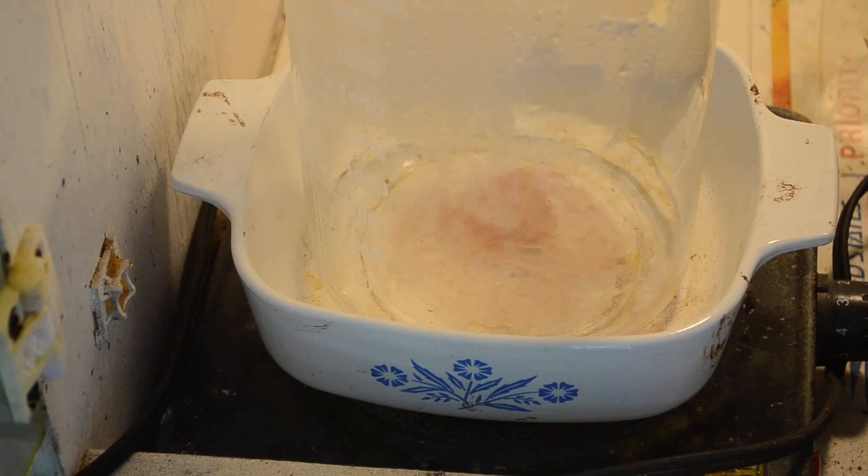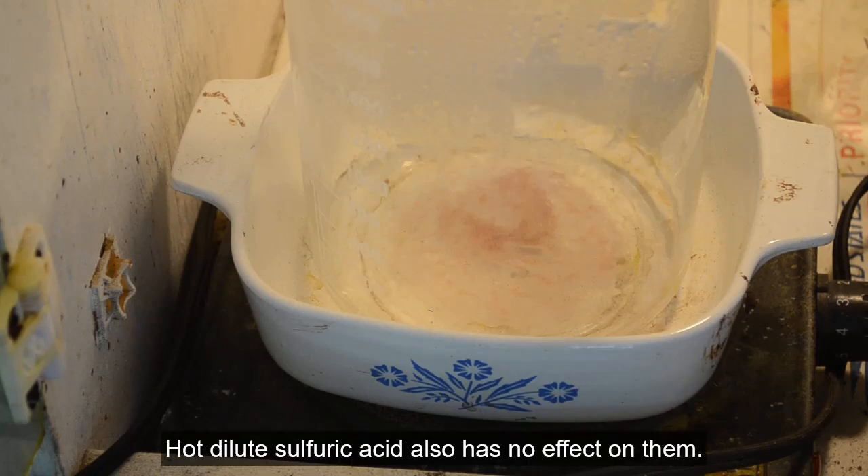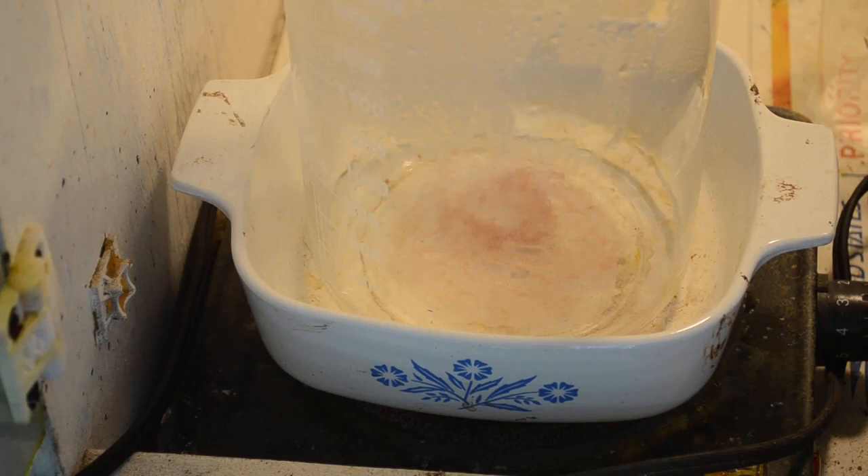If anybody out there has an idea what these pink crystals are, feel free to leave a comment and let me know your opinion. They're pretty inert — aqua regia doesn't touch them, hot dilute nitric isn't touching them, and I assume hydrochloric won't touch them either since aqua regia didn't. I just thought I'd share this in case you're out there using Eco Gold X and you see the same thing — you might wind up with insoluble pink crystals in your beaker with your aqua regia.